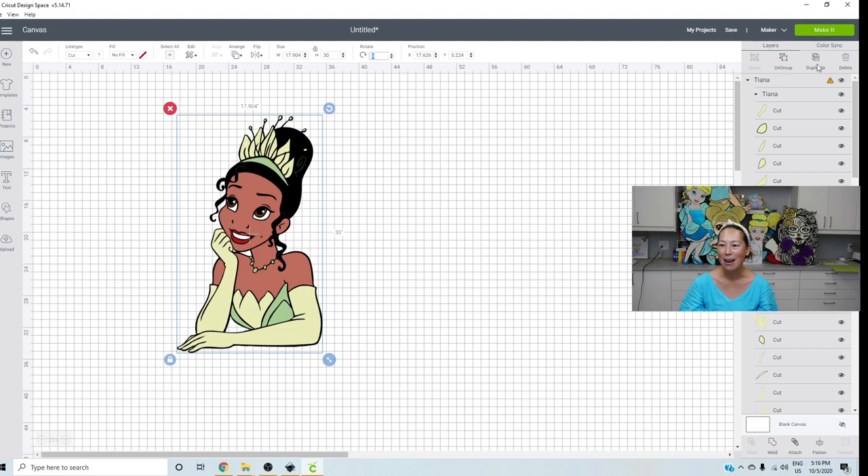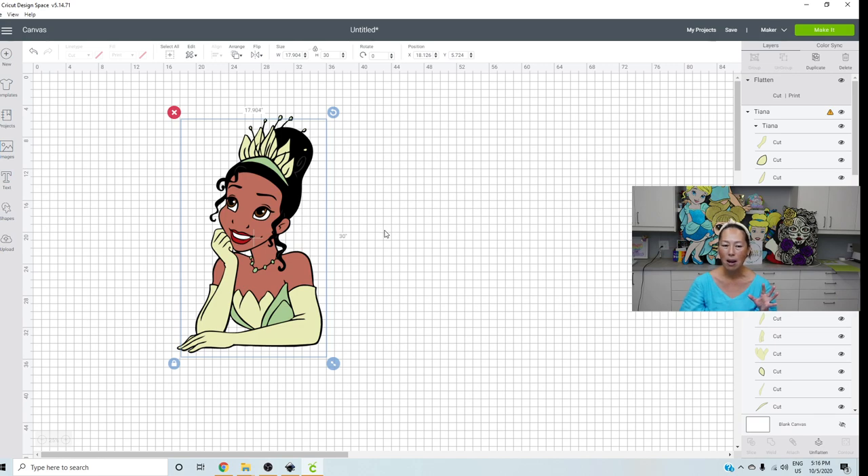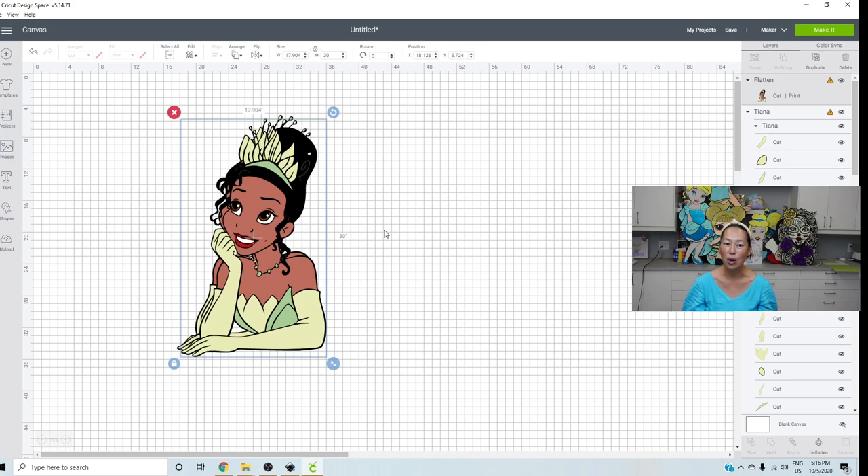So here's Tiana. I'm going to duplicate her for just a second, and then that duplicate I'm going to flatten. The reason why I'm flattening is because once it gets done I'll show you why. Tiana is in a lot of pieces and I like to have a flattened copy, because once we start taking it apart, it's hard to remember what she looked like or where things go.